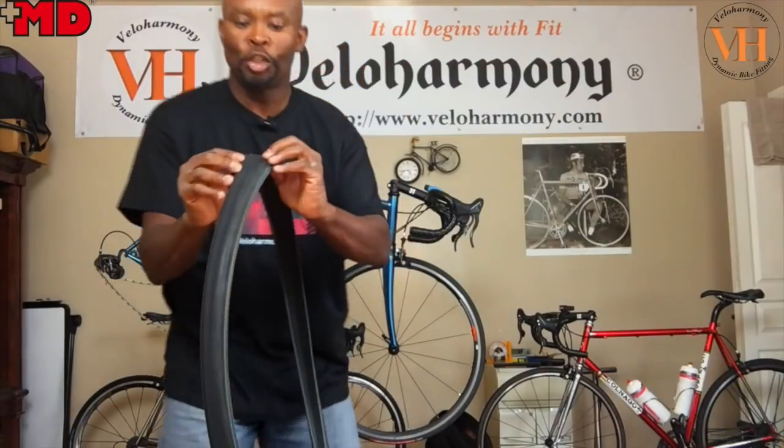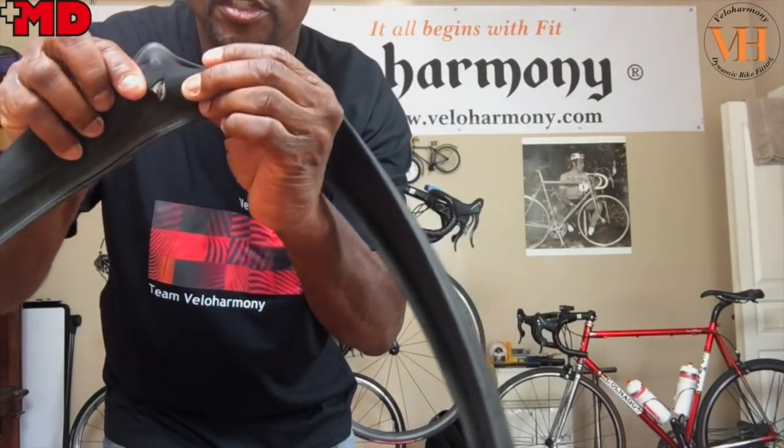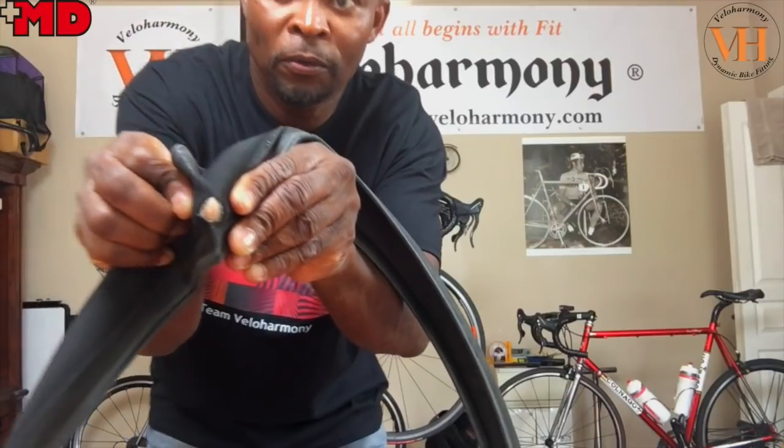Now with it being deflated, you can see through — that's the hole. I'm going to put my finger through there — look at that, that's the hole. When it cut, whatever cut it, it just went pow. And that's the thing about latex — that's how they deflate, it's explosive.